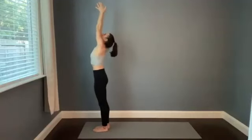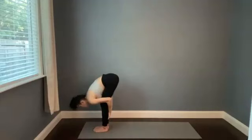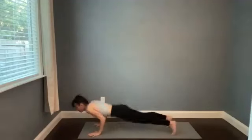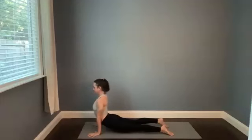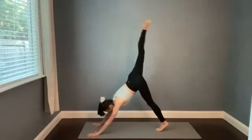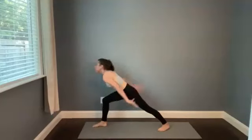Fold forward with the exhale, chest to thighs. Halfway stretch, breathe in. Plant the hands however you want to get to downward facing dog — inhaling up and exhaling back. Right leg high, breathe in. Step forward just for the breath out — steady. Rise to warrior one. Take a full inhale as you reach.